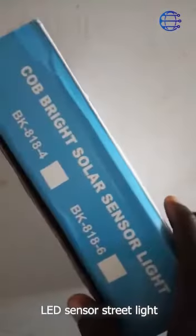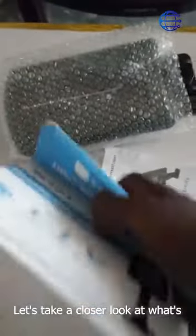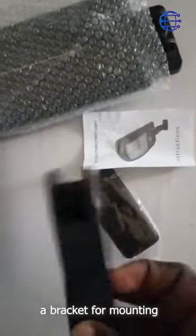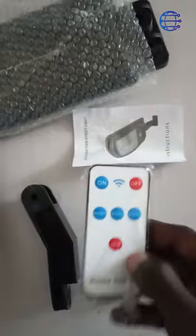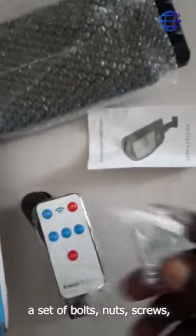Unboxing and setup guide for LED sensor street lights. Today we are going to be exploring the features and installation process of this solar powered street light. Let's take a closer look at what is included: we have the user manual, a bracket for mounting, a remote control for convenient operation, and a set of bolts, nuts, screws, and washers for assembly.